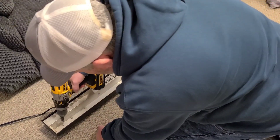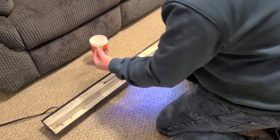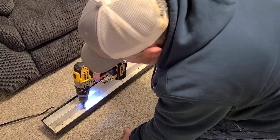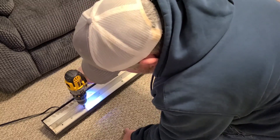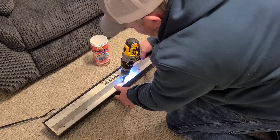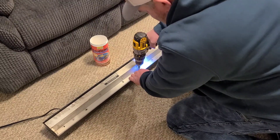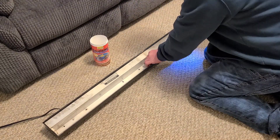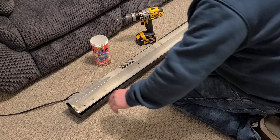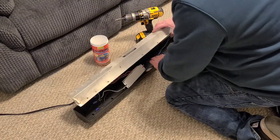Then we're going to grab a drill or a screwdriver and remove all these screws. I like to use these — I do a lot of repairs — I like to put all my screws inside these empty containers. They work out great. After you take your screws out, grab a hold of this.